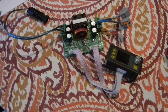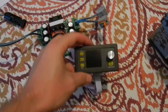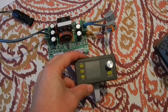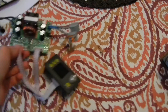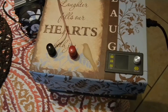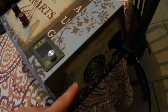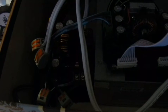They've got these new constant current constant voltage step-down converters with a display, so I thought why not make something to use that. I got this old box that I've been trying to find a use for, put my display on it, and put a computer power supply inside.